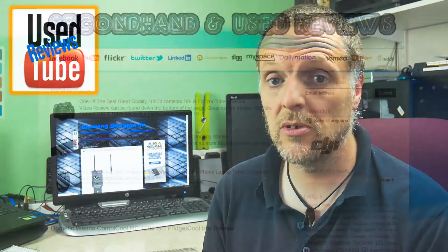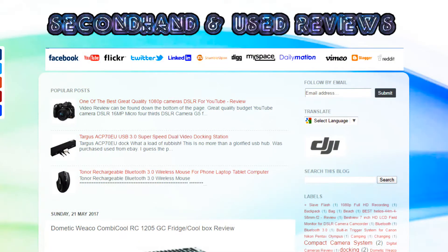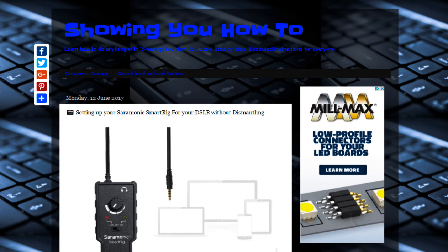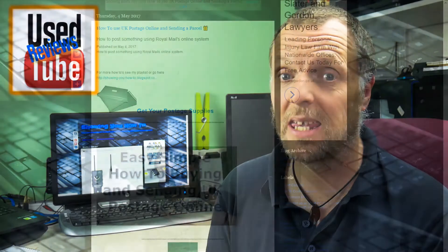Hello guys, welcome to Use Tube, hope you're all doing well. This is an update video just to let you know about the other website I do which runs alongside the used reviews — the second hand and used reviews dot blogspot website — which is called 'Showing You How To'. It shows you various how-to's from cooking to making things.